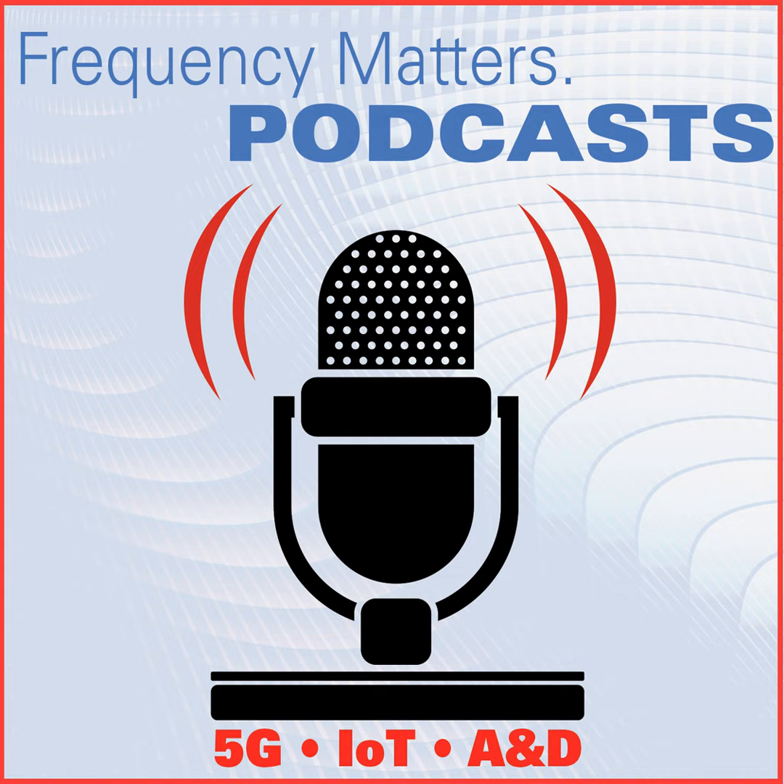As a reminder, EDI Con Online takes place every Wednesday in October, covering topics in RF, Microwave, Signal Integrity, Power Integrity, and EMC/EMI. Continuing education credits with IEEE are available by watching the technical sessions live, so please mark your calendars for that.